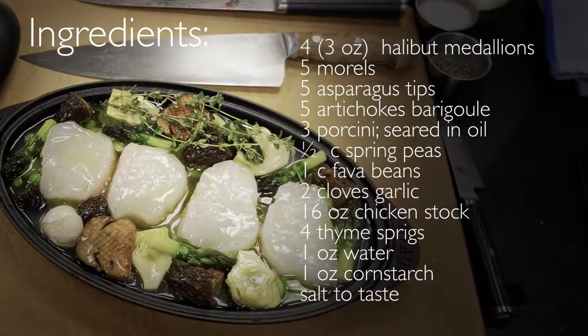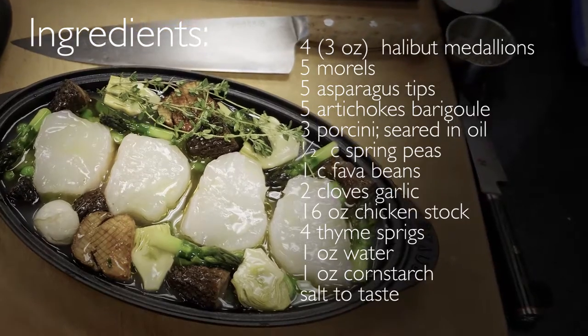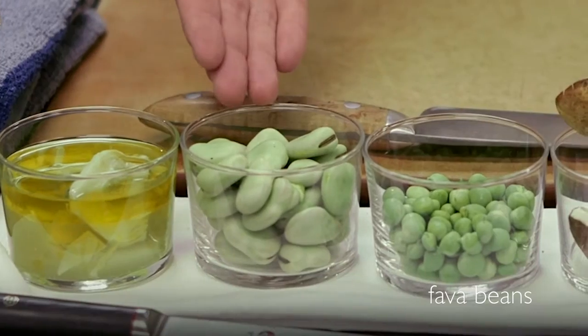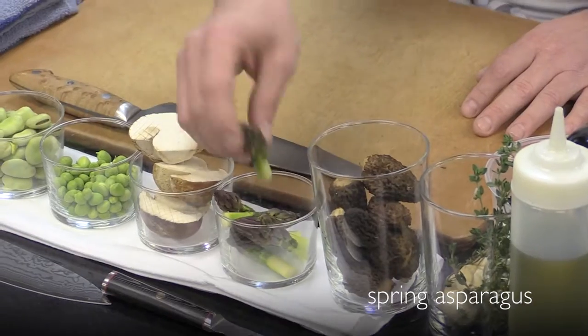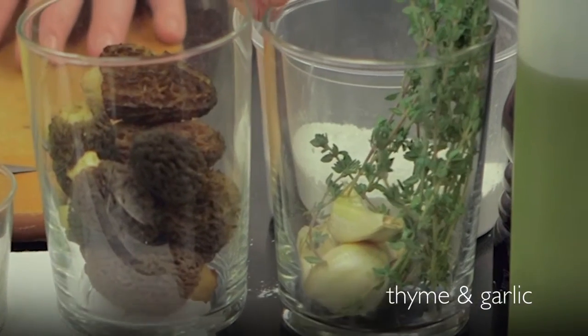I'm Jason Franey from Canlis Restaurant in Seattle. Today we're going to do some Northwest Halibut and spring vegetables. We have some artichoke barago, fava beans that we're going to blanch, spring peas, fresh porcini mushrooms, spring asparagus, spring morels, thyme and garlic of course.